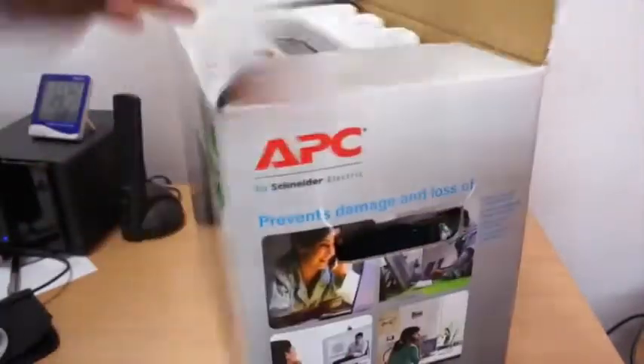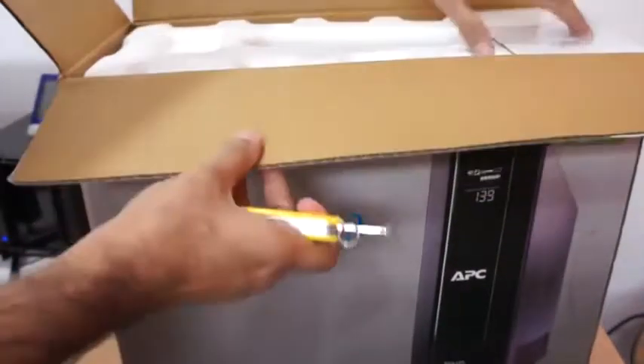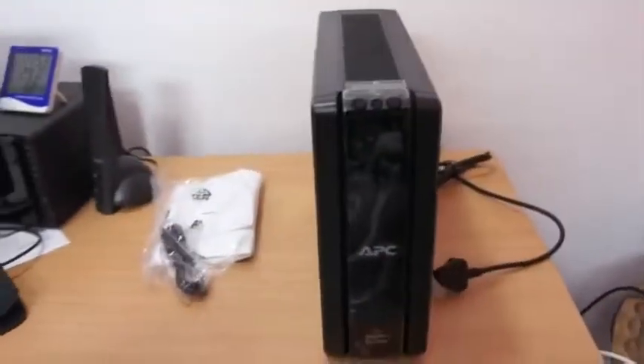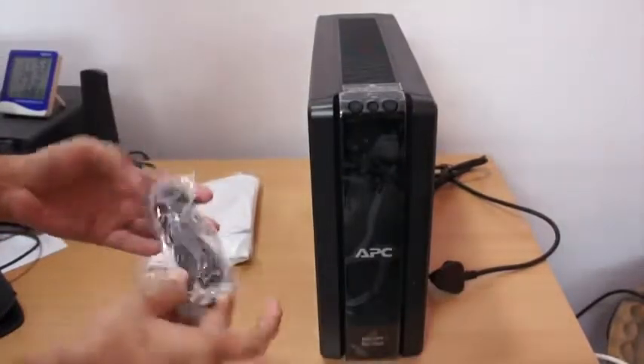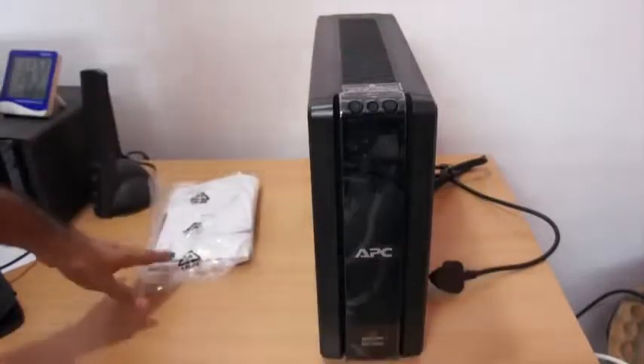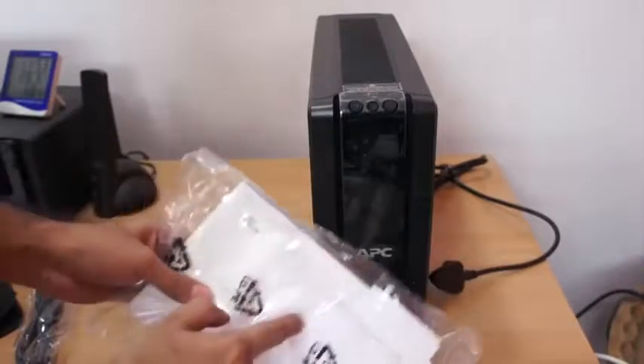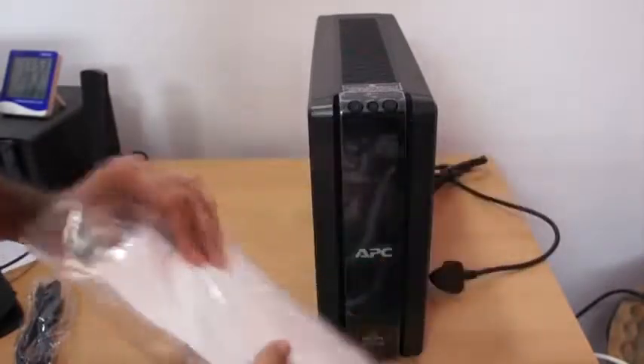Now I'll just take this out — it's a pretty heavy box, it says it's 12 kilograms. And this is the UPS itself. We also got a USB cable which we can attach at the back, and we have software to monitor the UPS, along with manuals and a CD disk for the software.